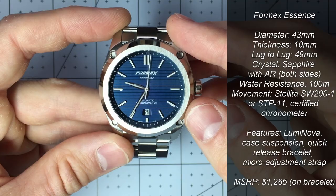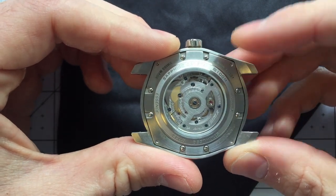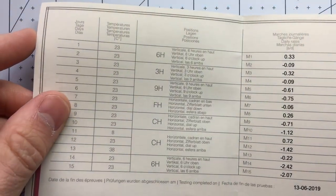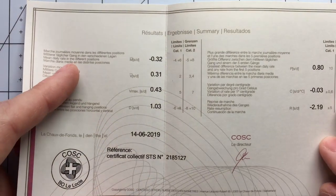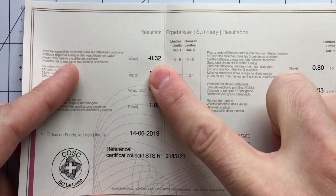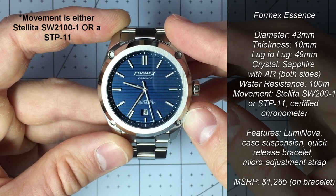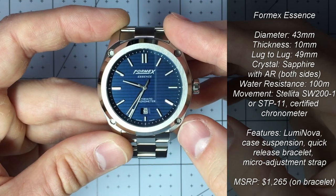The movement is COSC certified — this watch is a chronometer, you can see it there at the bottom of the dial. COSC is the Contrôle Officiel Suisse des Chronomètres. Essentially it's a Swiss organization that validates the accuracy of the movement. The certificate shows the movement is within the limits of minus 4 to plus 6 seconds per day, with a 0.32 seconds variation per day — a highly accurate, certified movement. The movement is a Selita STP-1 with a 38-hour power reserve, the chronometer grade version, and it is a Swiss made watch.